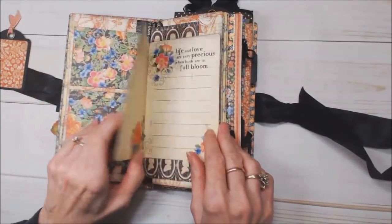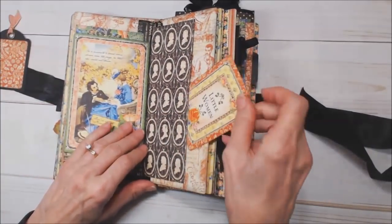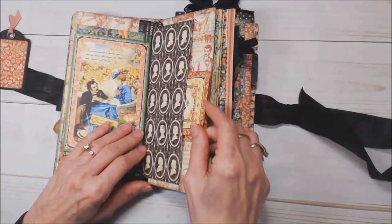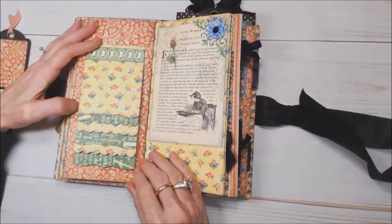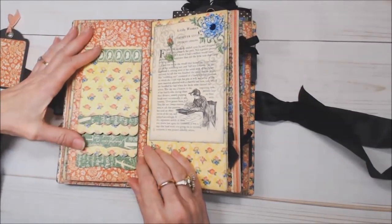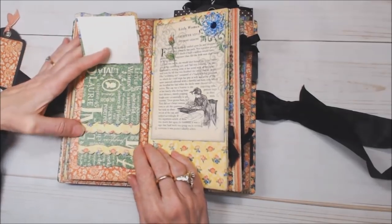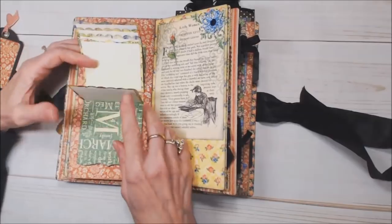Here's a fun little pocket where you can tuck in more photographs. This little page I made with two ephemera cards. Here's a tuck spot for pictures, journaling, ephemera — whatever you like. This is a little waterfall page and I made this with Spellbinders Tammy Tudoroe dies. These are just cute little spots that flip up where you can put little pictures.